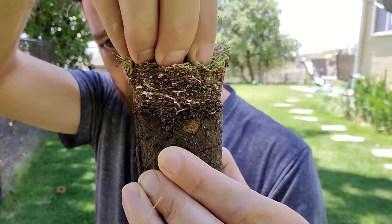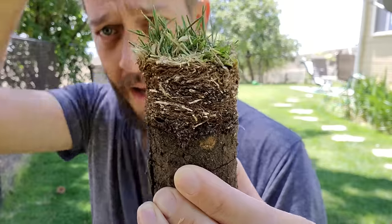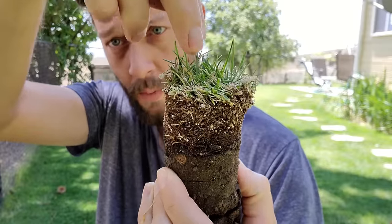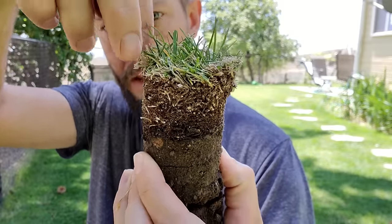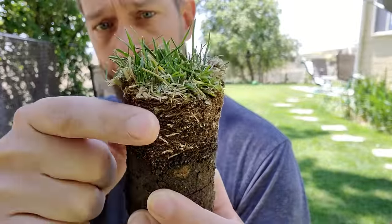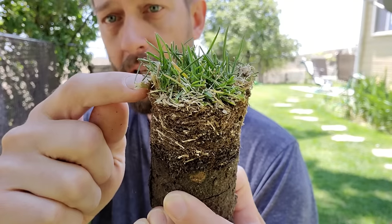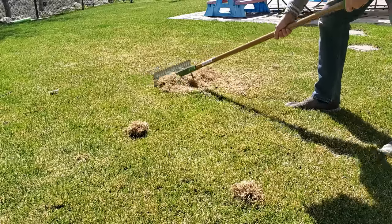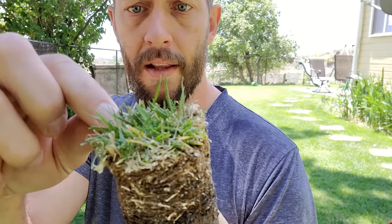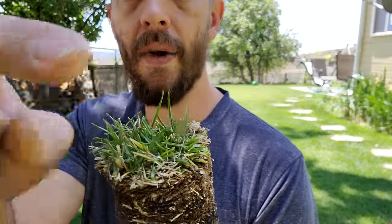It's because of the thatch. It stretches up and down. When you water the grass or when rain comes and hits the grass, it will trickle down through the blades and it will go into this spongy area. Contrary to popular belief, this is not dead grass clippings. There might be a little bit on top. In some of my older videos I used a thatch rake on the top and was pulling off stuff like this. Right on the top, that's basically just dead grass clippings.